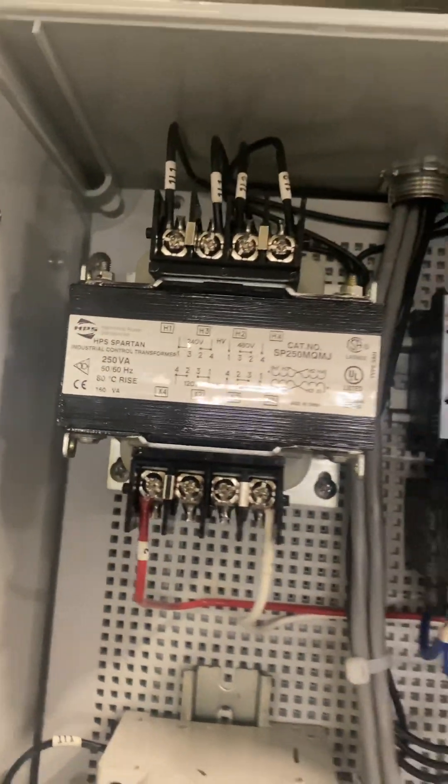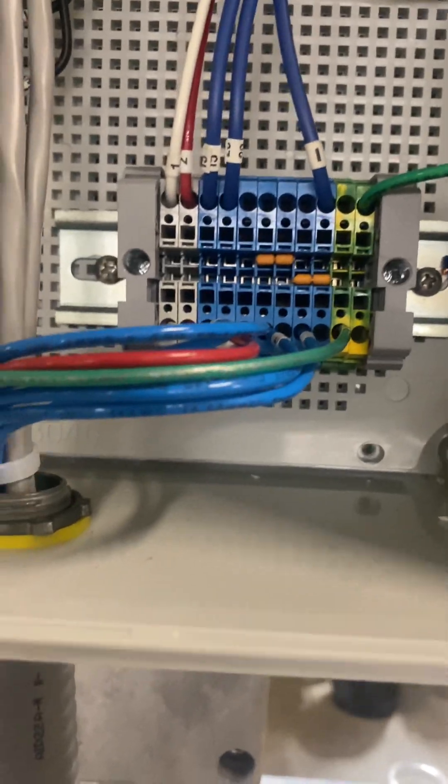There's a transformer here that you're not going to ever touch. You have some other wiring back here that you're not going to ever touch.